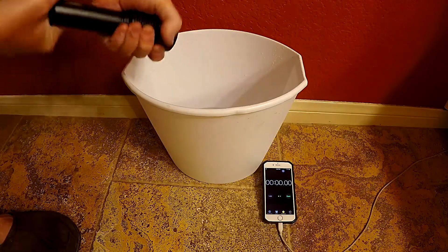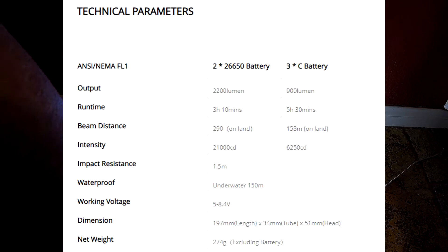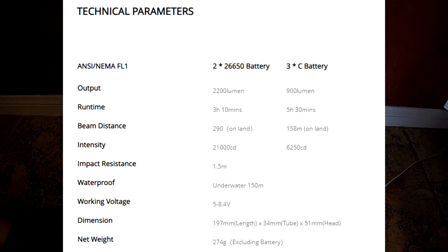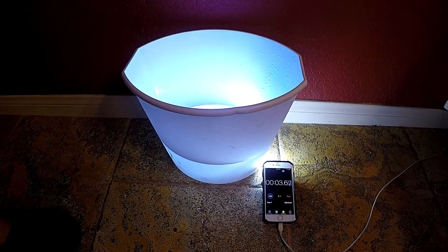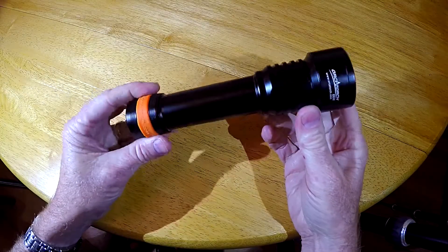I did test the light's run time in a bucket of water, and the published run times are pretty spot-on. Towards the end, it won't be as bright as it is with fresh batteries. It's best to test the light in water to keep it cool. Even though there is overheat protection built in, it's better not to run it for long periods above water.